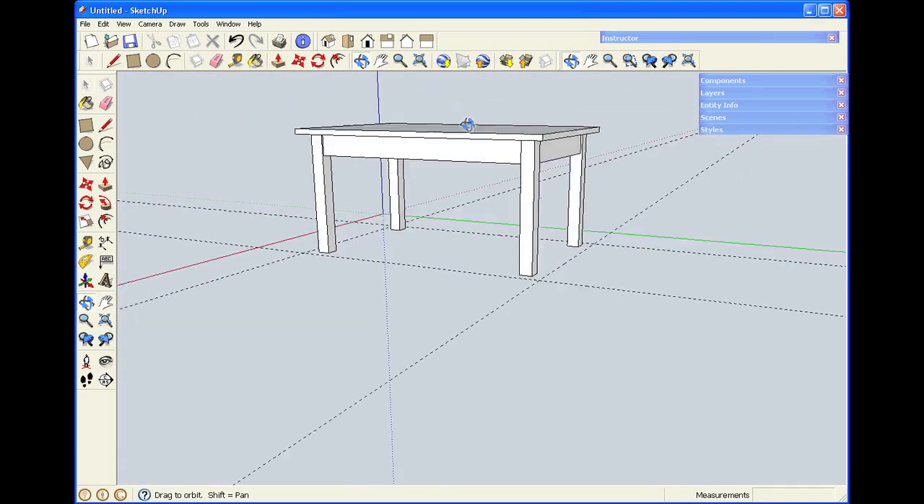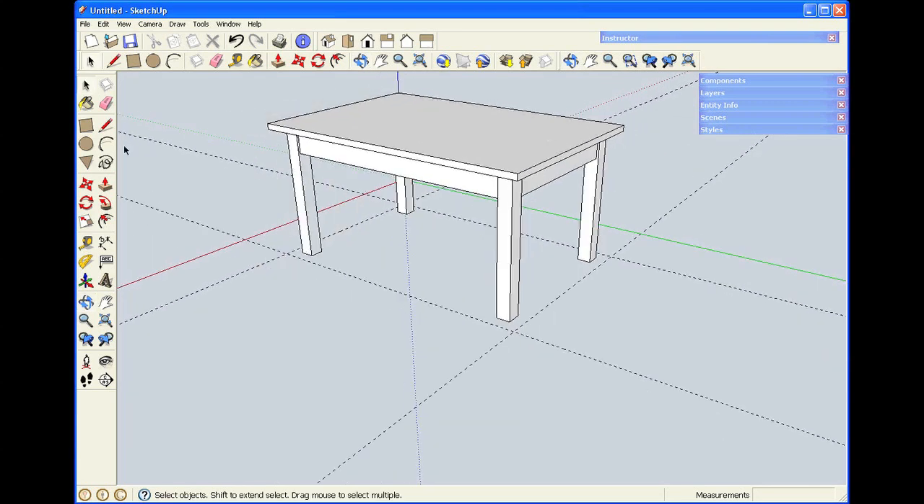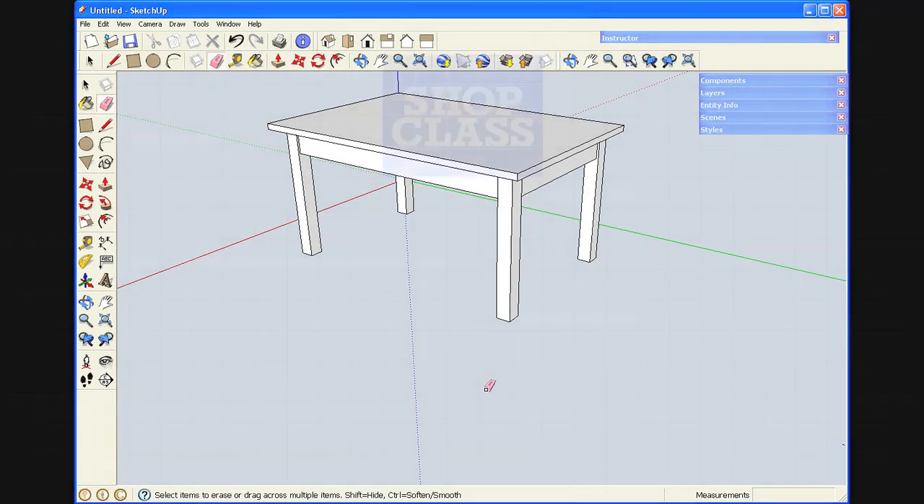So very quickly, I've made the table. I have all the parts saved. If I want to check the dimensions before I build it, I can use the tape measure to do that. I'll just erase these last guidelines, and I'm finished.